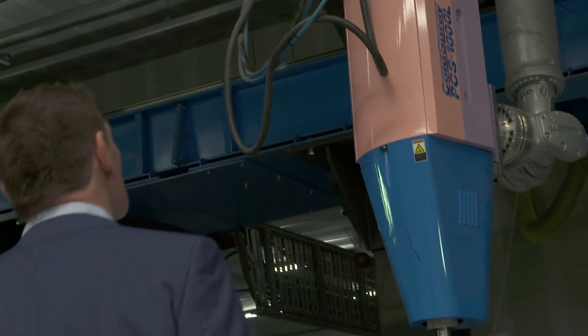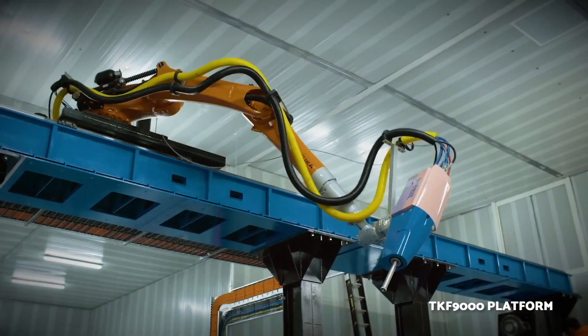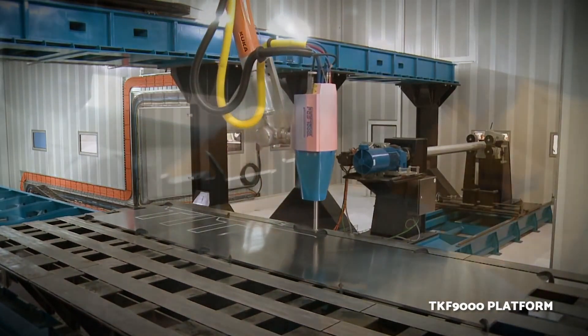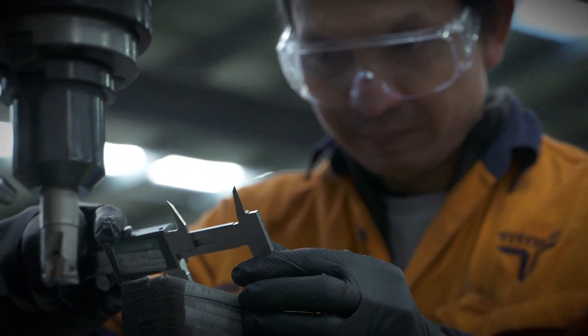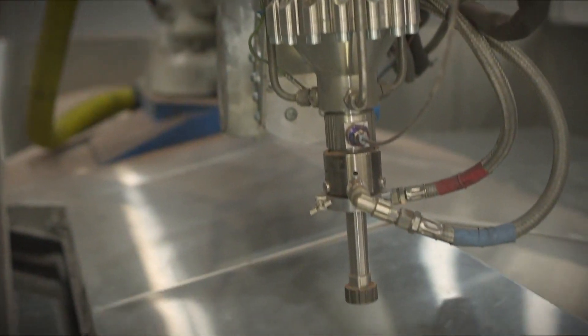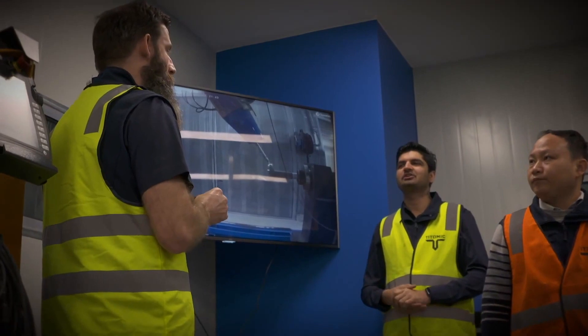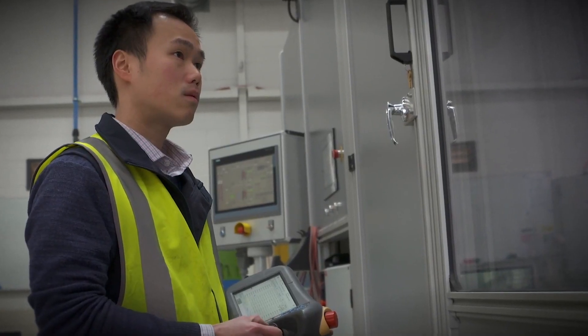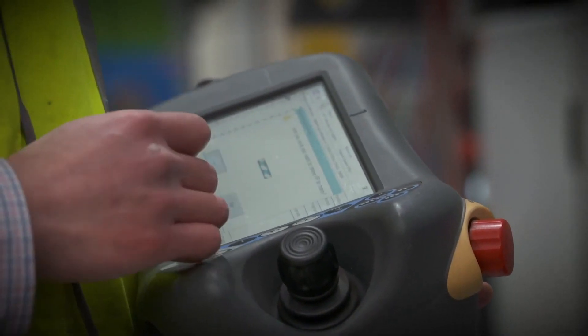At TITOMIC, we've developed the world's largest and fastest metal 3D additive manufacturing technology: TITOMIC Kinetic Fusion, or TKF. With this, we're ushering in a new age of metal manufacturing — the age of titanium. With this patented process, we're redefining the limits of what's possible with metals manufacturing, enabling economical manufacturing with high-performance metal alloys, including titanium, at unprecedented speeds without size limitations.